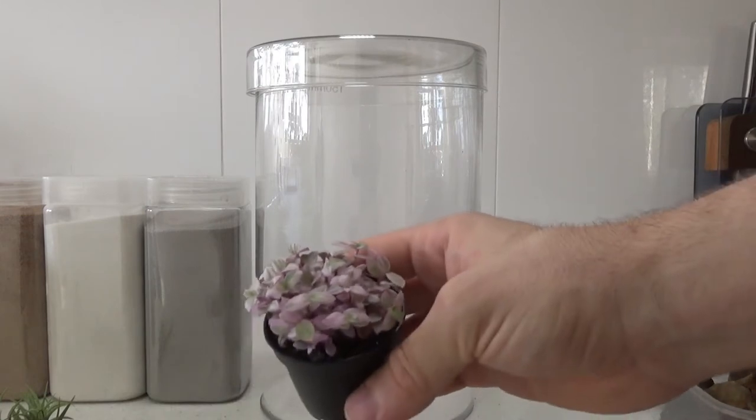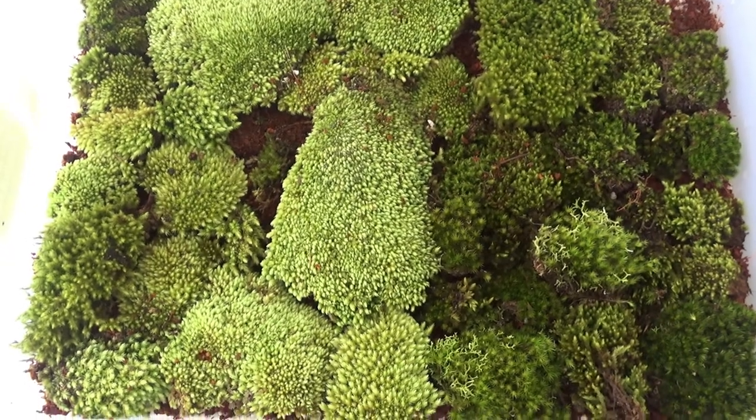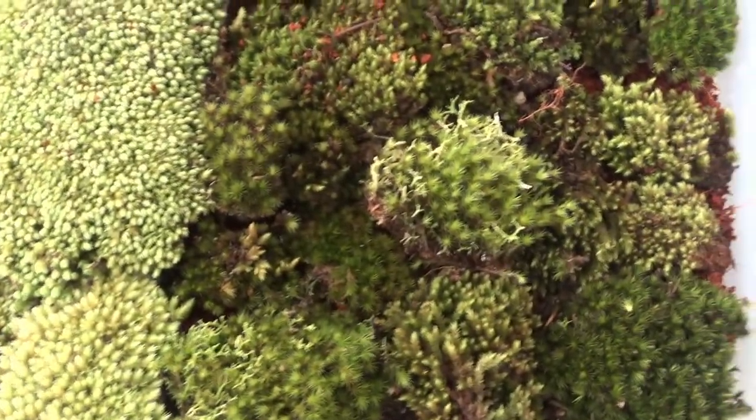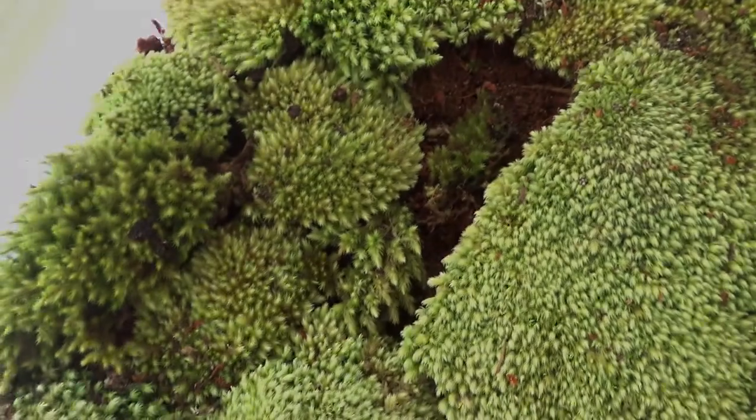The main plant of choice for this terrarium is Calicia retasso — a great terrarium plant as it stays relatively small. And of course moss; you can't have this terrarium without moss. That's going to be the main focus, as most of these terrariums are going to have moss as their main feature.